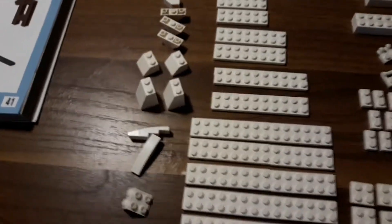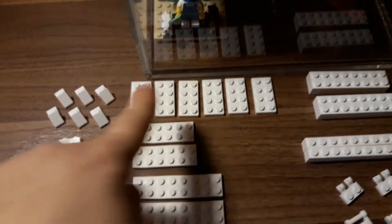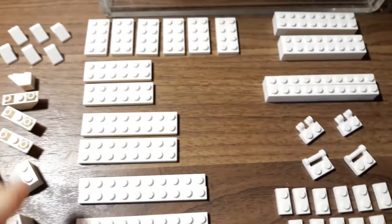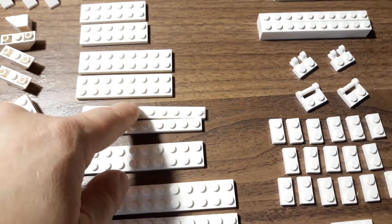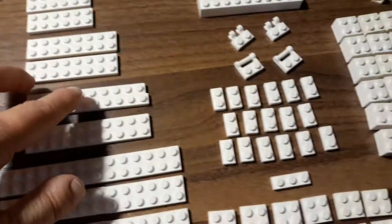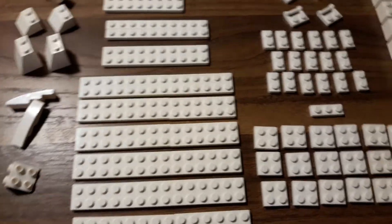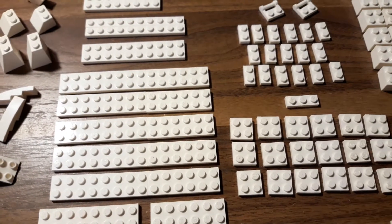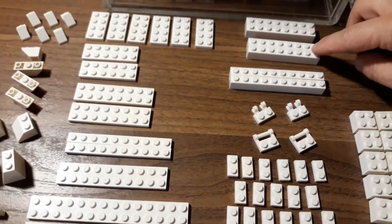I can't remember the names of some of these, but you need six of the two-by-four plates, two of the two-by-six plates, two of the two-by-eight plates, two of the two-by-ten plates — but I only have one, so I'm improvising. Then you also need six of the two-by-fourteen plates, but I don't have them, so I'm using two-by-eight and two-by-six plates to make a two-by-fourteen. You also need one two-by-sixteen plate.